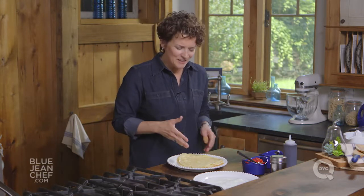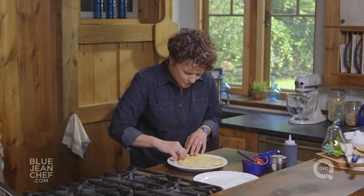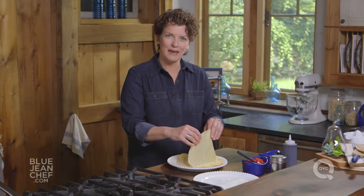Once you've made all your crepes, now comes the fun part — filling them. Let's take a look at what we've done here. We've made beautifully, uniformly thin pancakes, and the reason they're so nice without holes is because we let the batter rest. If you don't let the batter rest, what you end up with is a lacy crepe, or a crepe with holes in it. These ones are beautiful.